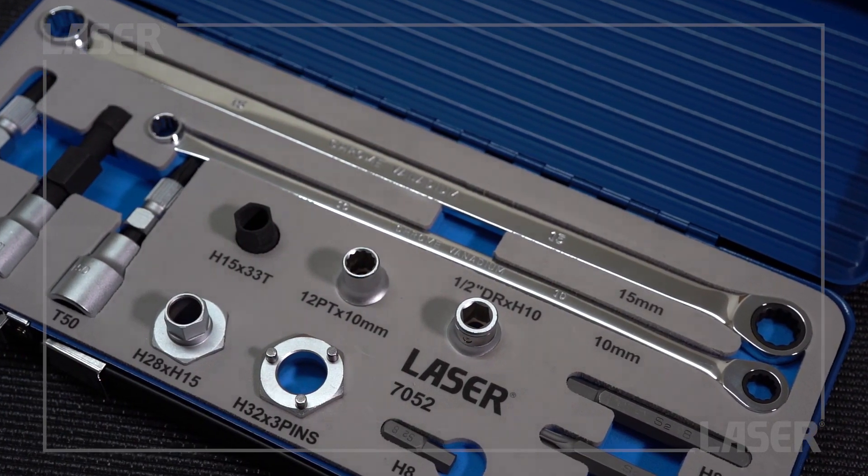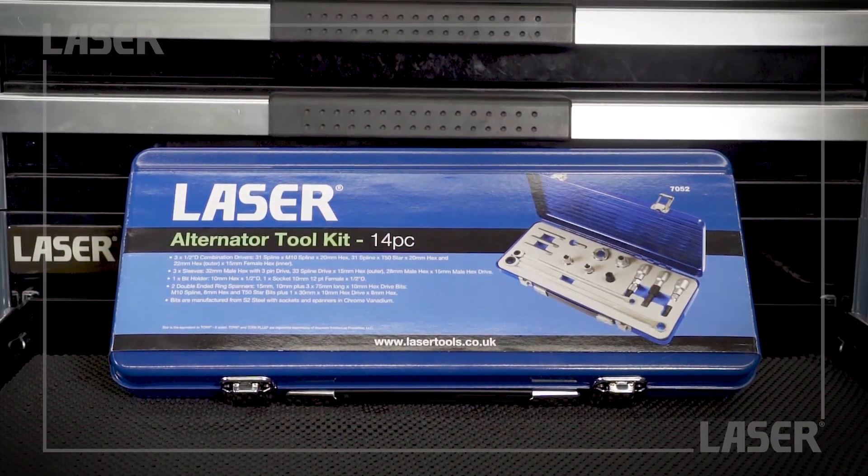This comprehensive alternator pulley tool kit is available now from your Laser tool stockist.